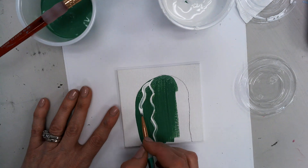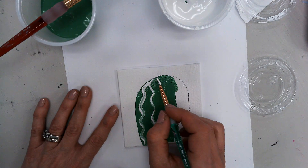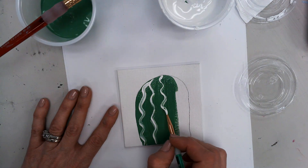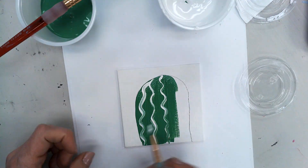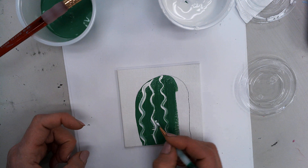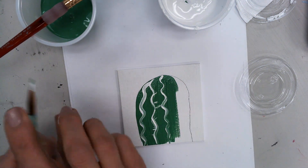What's going to happen on the cactus is it's going to look like those parts are coming forward and the darker parts are receding. You can also use the white to make texture by flicking and making the little prickly parts of the cactus.